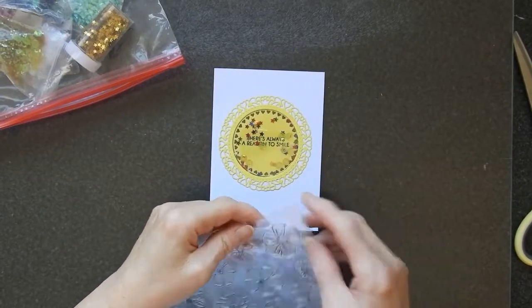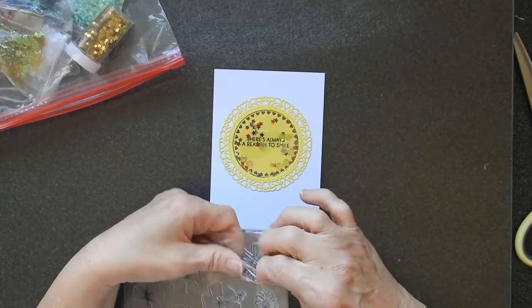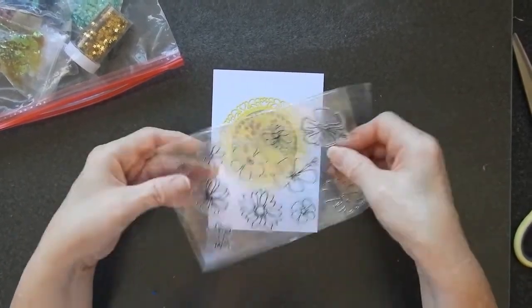Now I wanted to keep this card relatively quick to do and so I'm going to use this stamp set which has got some basically scribble flowers in it.